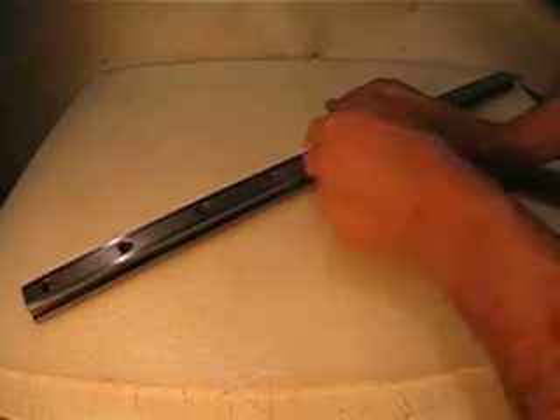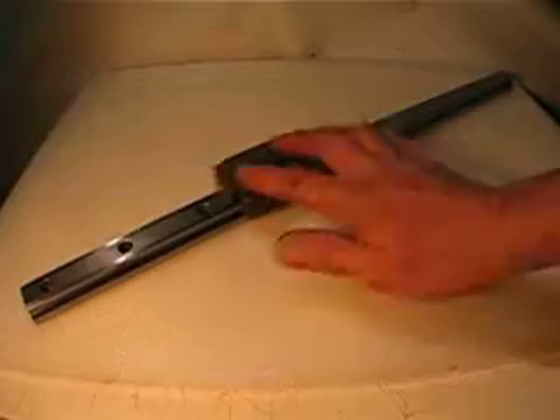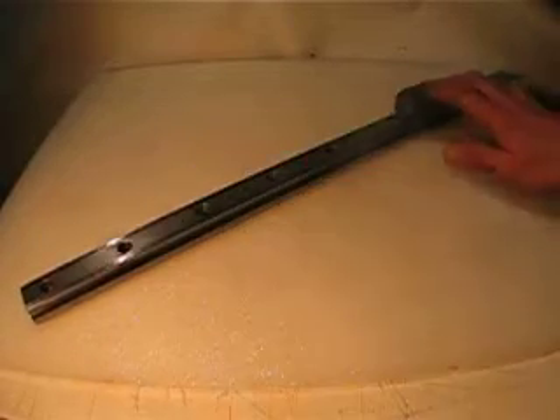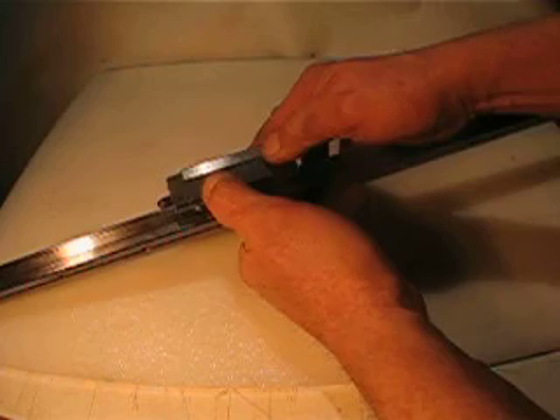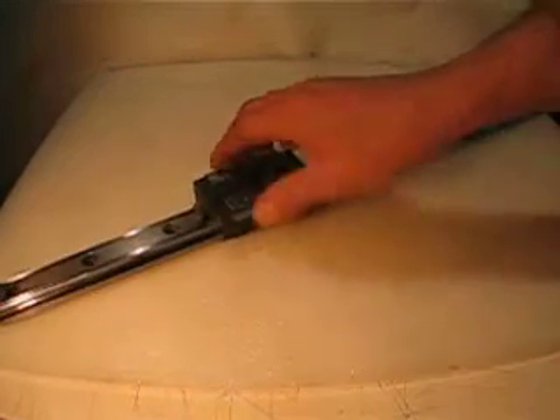Hello everyone again. What I'm selling is a large metric linear guide with a THK SR25W block.